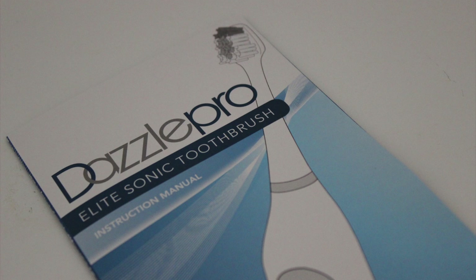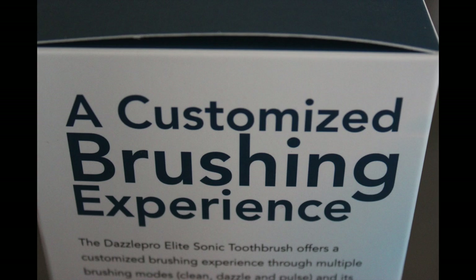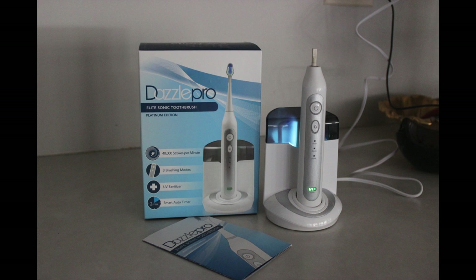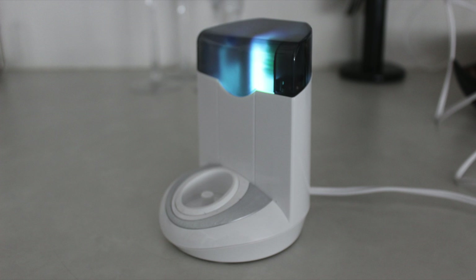That's my feedback on the Dazzle Pro Elite's Toothbrush Platinum Edition. Thank you for watching. Bye! Take care!